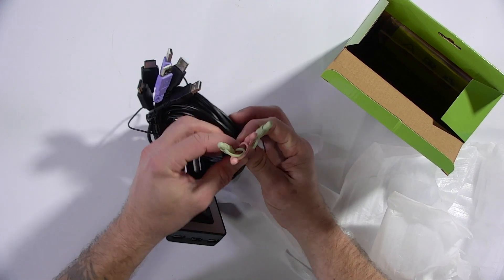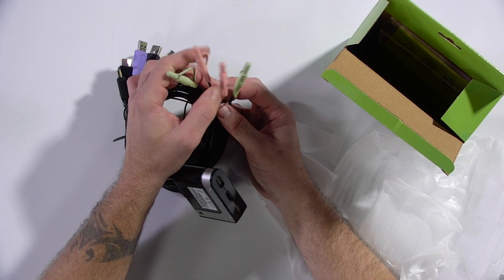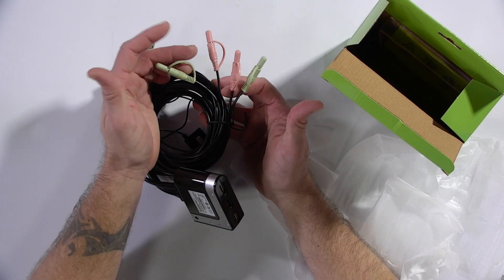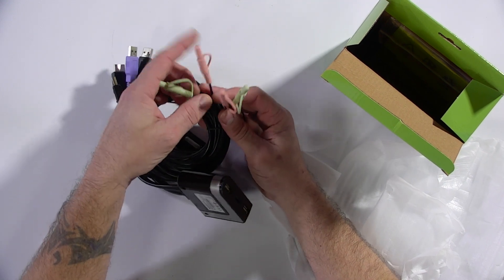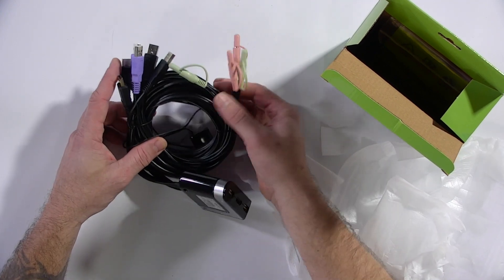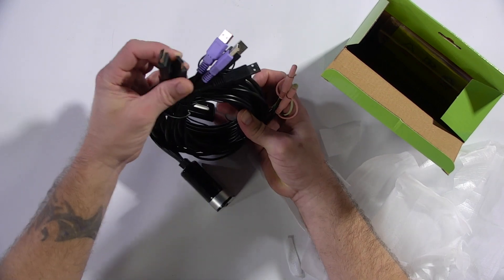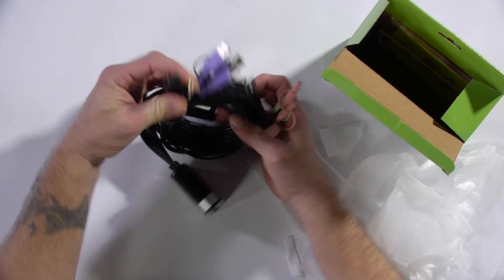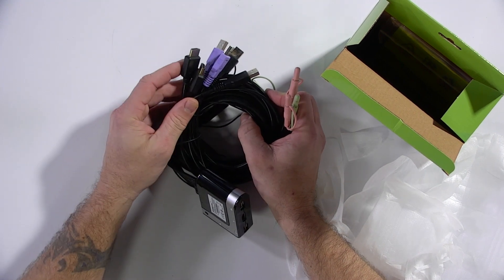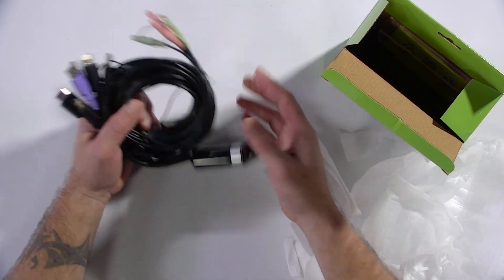You also have four TRS audio jacks — one for your microphone and one for your speakers, or if it's a headset, a single headset connection. That set goes to one computer, and this one goes to the next computer. And there are our two HDMI connections here — one would go to the video output on the back of one computer, and this one would go to the video output on the second machine.